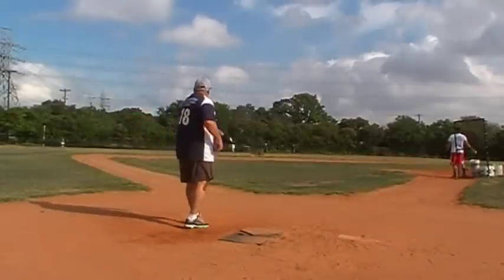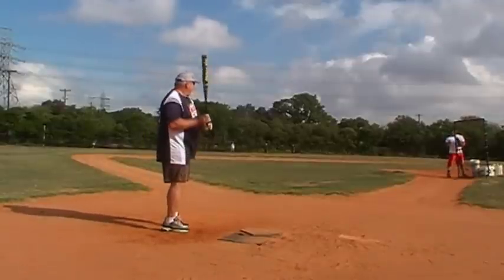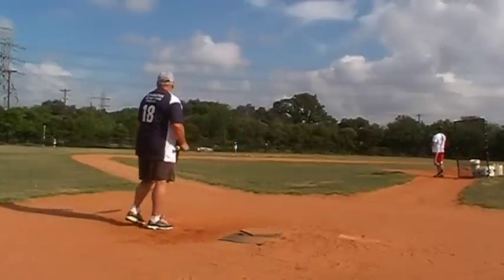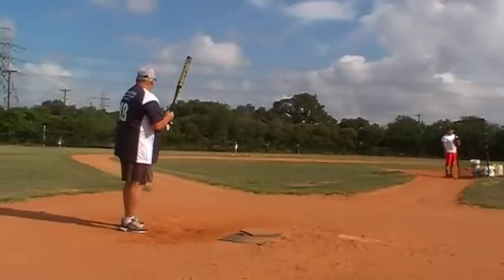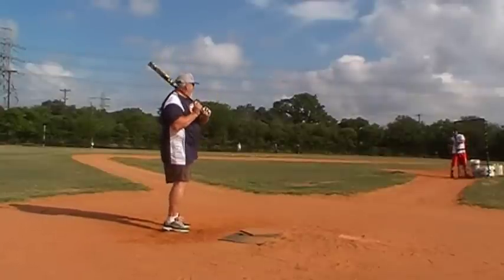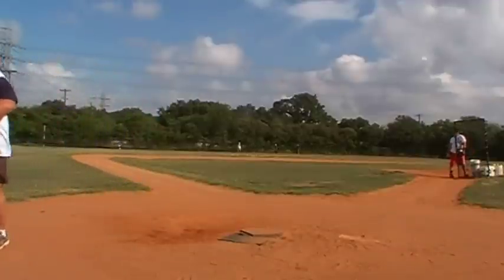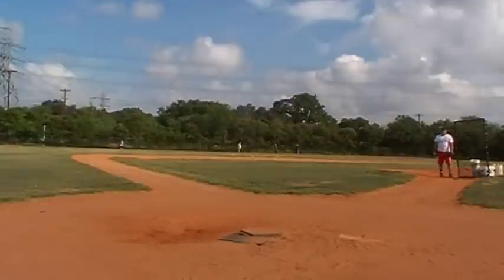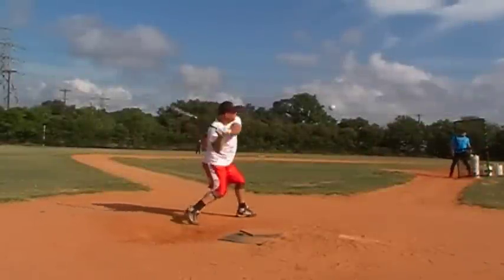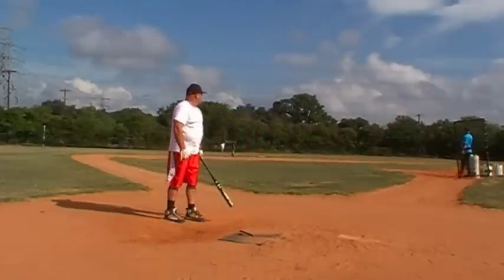Woo! Look at that. Nice shot, Billy. Look at that. That is 65 swings and this bat has opened up already. That is 65 swings and this bat has opened up already.